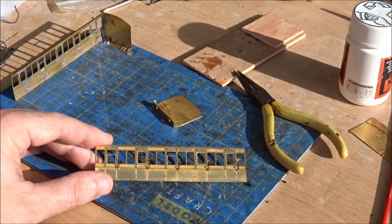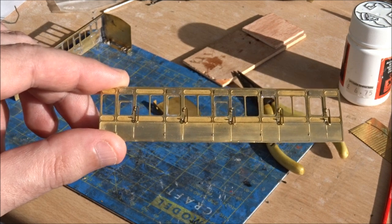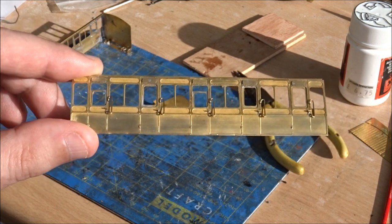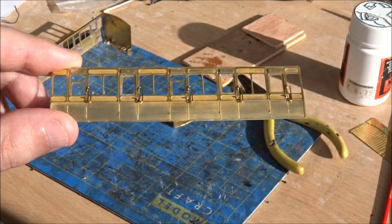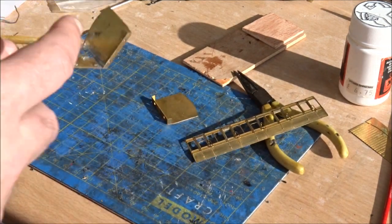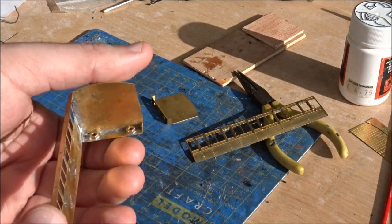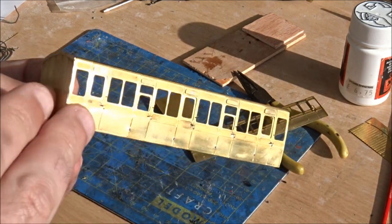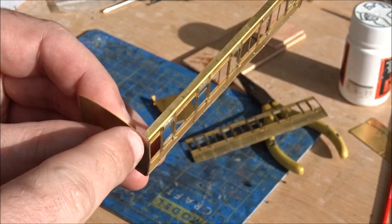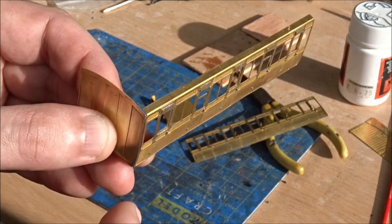I've added the hinges to the doors on both sides and also temporarily fitted the grab handles on the doors — these look a little bit better than the etched versions. Both sides are done and ready to go. The next section is the end: it's a flat section basically folded on the bottom and two sides, and this side butts up against the end. There's a slight gap between the roof flat section and the end where you actually fit and butt it up too.